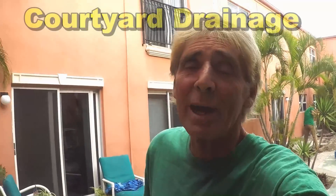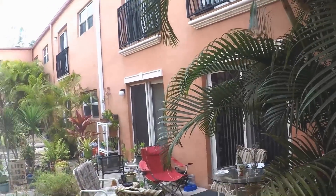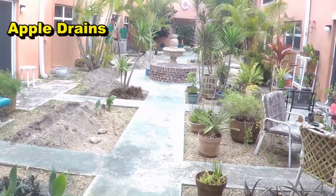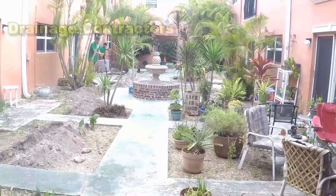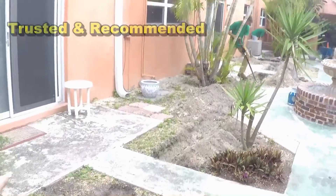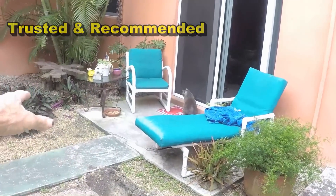Hey, good morning. Chuck here with Apple Drains. Today we're down in the Cape Canaveral / Cocoa Beach area putting in a drainage system. If you take a look, you can see we're inside a courtyard with four walls surrounding it. Downspout drains come down on all sides — that water comes into the courtyard and basically just floods. Rain water drops down here with no place to go, causing problems along the footer, and water is entering the units on both sides.